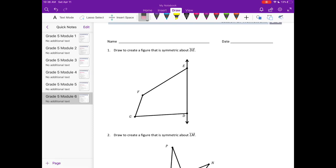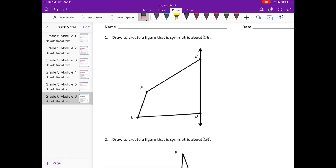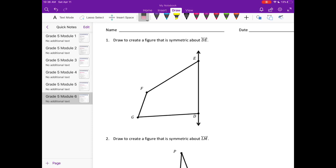I'm going to start by measuring GD, and it is two inches. So I'm going to measure two inches to the other side. I'll put my ruler against side GD of the figure and then draw two more inches across.